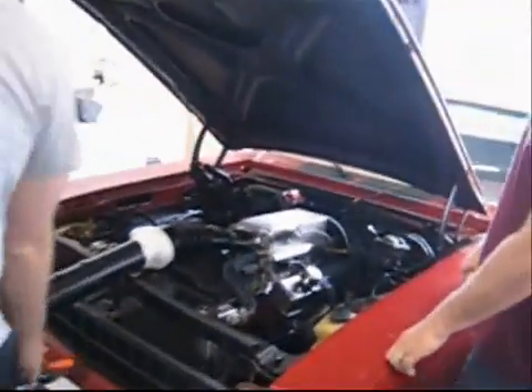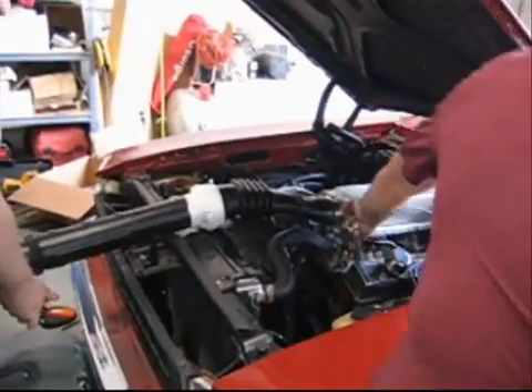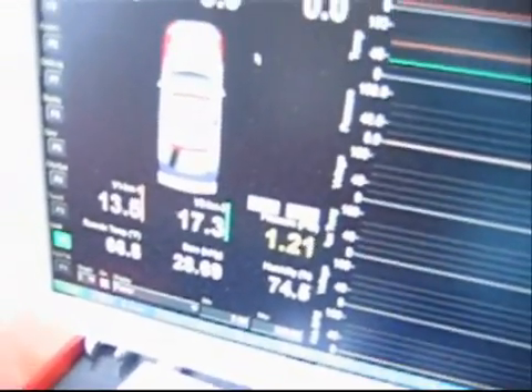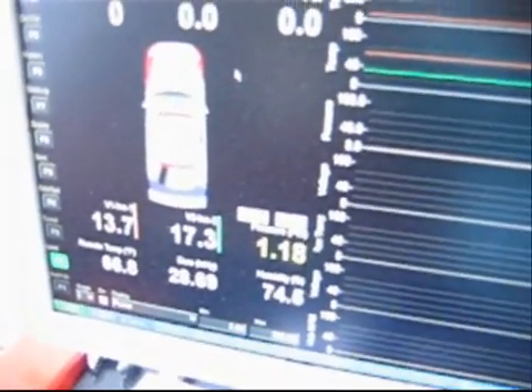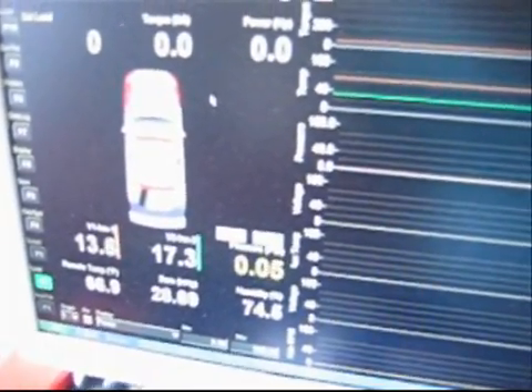All right, let's do a boost test. Let's see what we get on the screen there, Lane. All right, let's go. So about one and a quarter pound. Hit it.